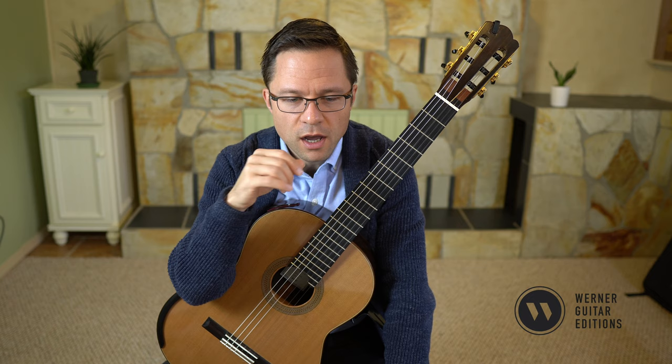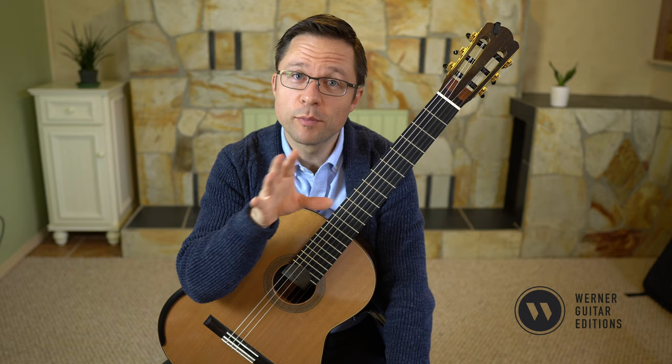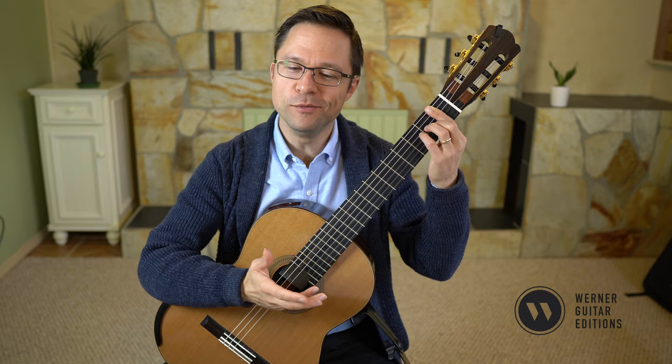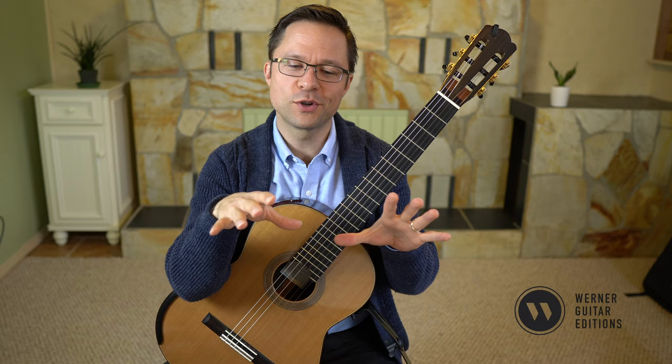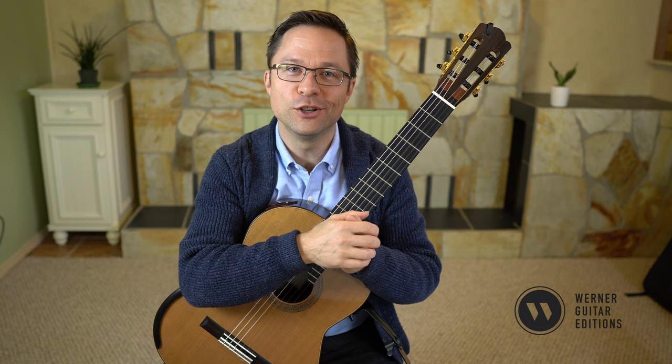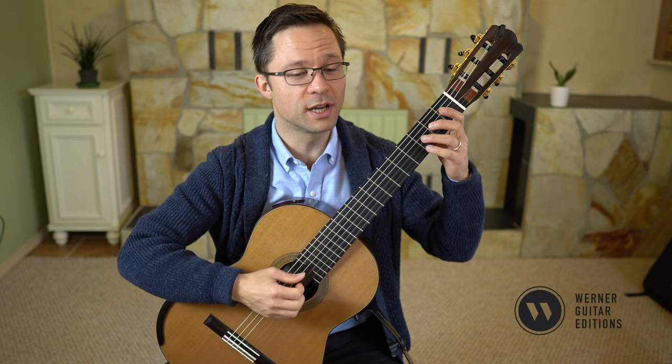So a couple of things to talk about in this piece, but it's pretty straightforward in some ways — there are a couple of fingering things to discuss, but otherwise it's fairly simple. Of course you can play the melody on its own and you should. I played it in a pretty straightforward way, but if you listen to vocal performances like choirs, they sometimes speed up and get very excited near the end. I didn't do that in today's performance, but you can experiment with those things. Playing the melody on its own will allow you to experiment more freely.